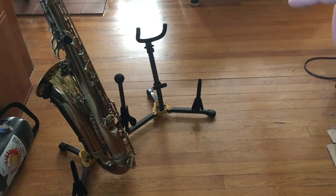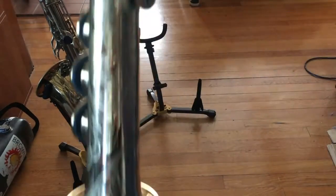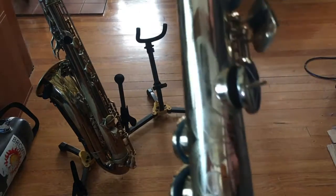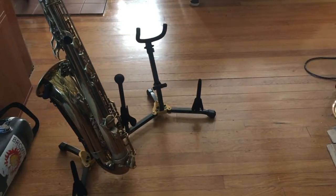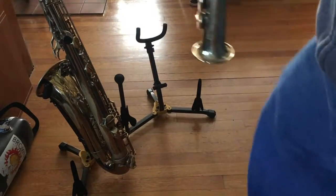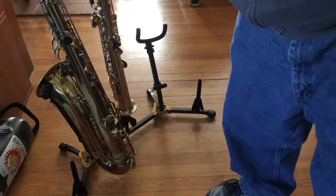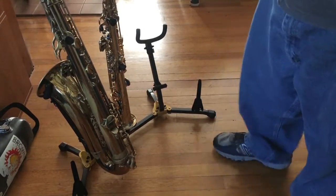Next is the soprano. The bottom of the soprano stand is adjustable, and I found out why — I had it all the way down to the bottom and the soprano didn't quite fit; the ball on the end got stuck. So I raised the bottom up and now it fits just nicely — straight up and down, doesn't wobble. It's a really nice saxophone stand for the soprano and I'm pretty impressed with the fit.